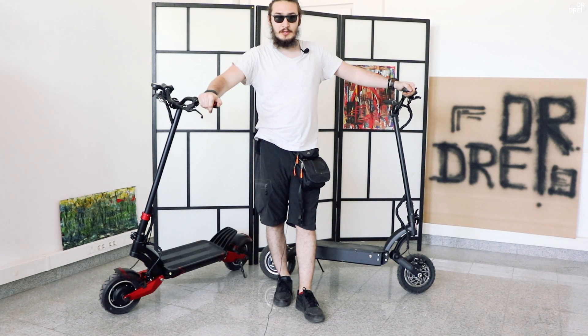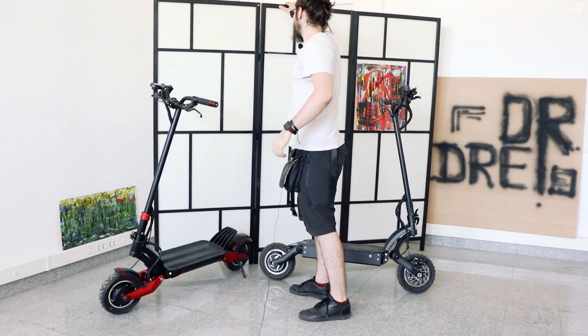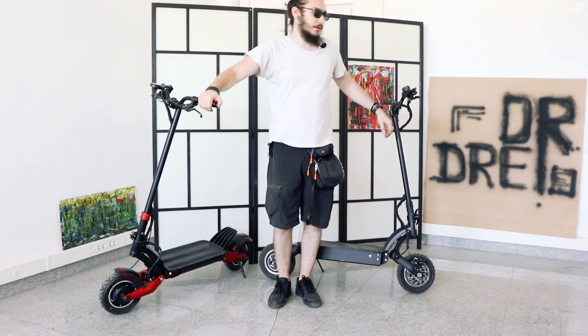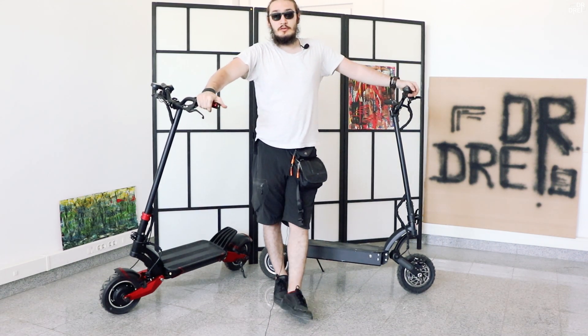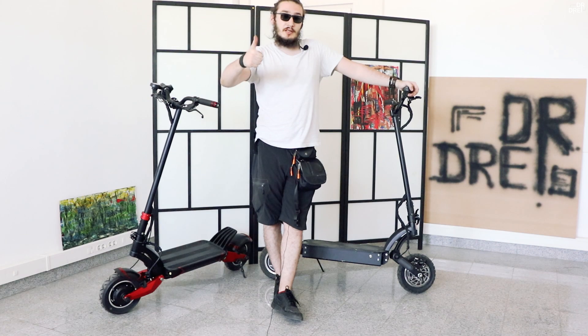Atenție, nu le cumpărați dacă nu știți să mergeți cu ele, pentru că sunt foarte periculoase. Dacă v-a plăcut această comparație, puteți să vă abonați la canal, să dați un like la acest video și să-mi lăsați în comentarii ce alte trotinete vreți să mai compar.